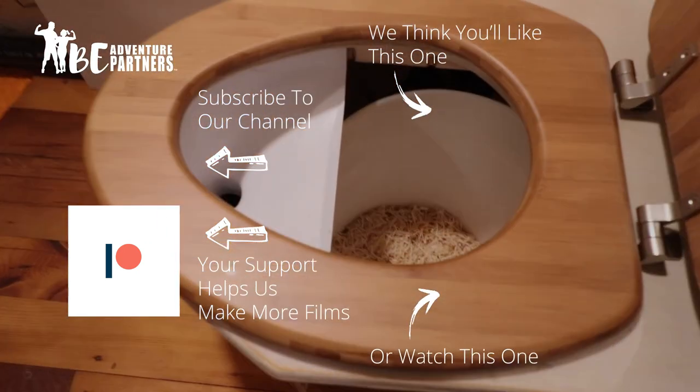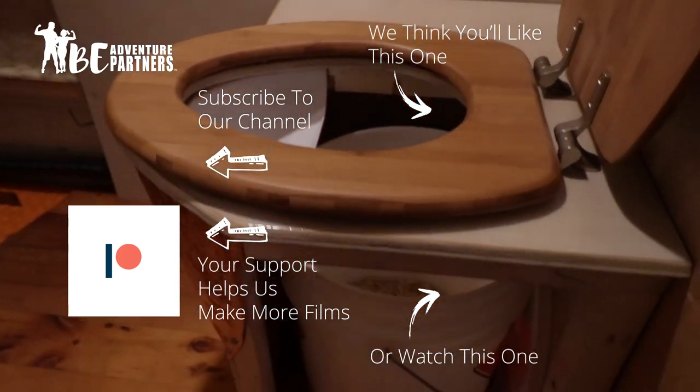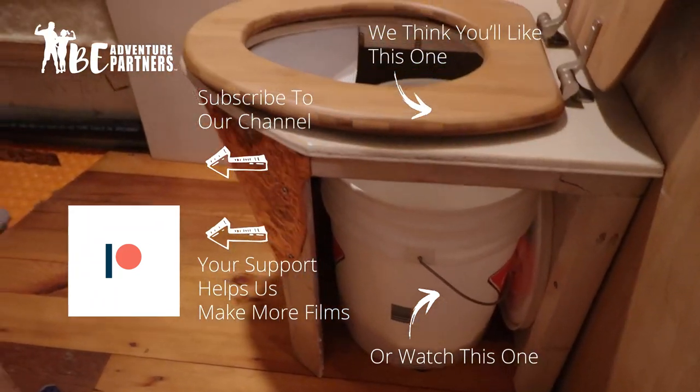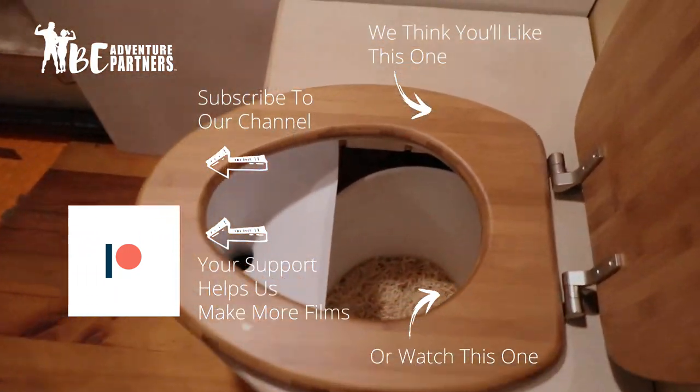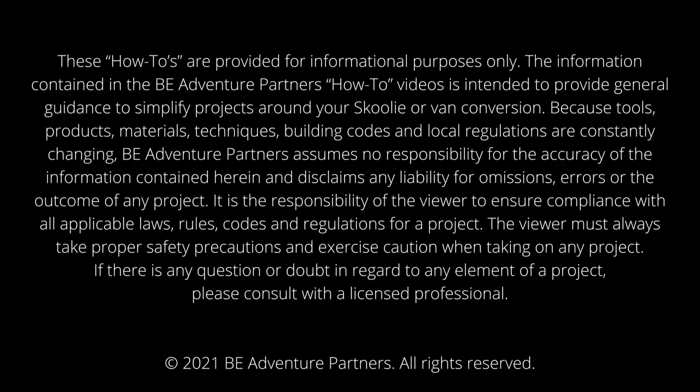The toilet is ready — there's a nice nest of sawdust in it. Turd nest. It's time to drop it like it's hot. Someone's going to be the first.